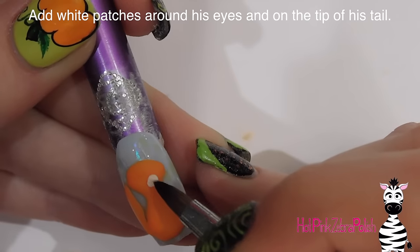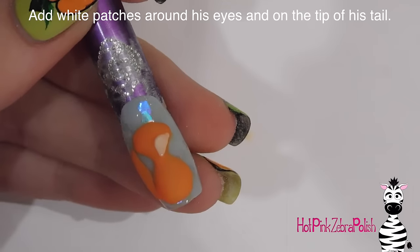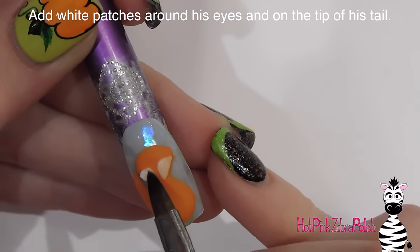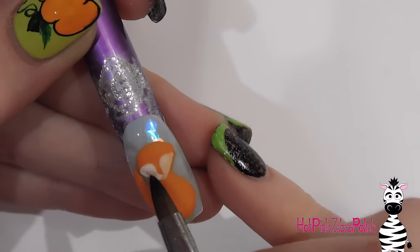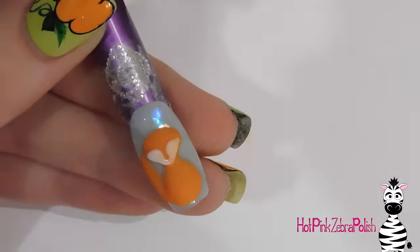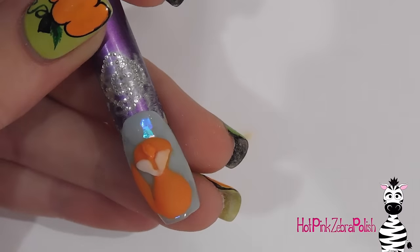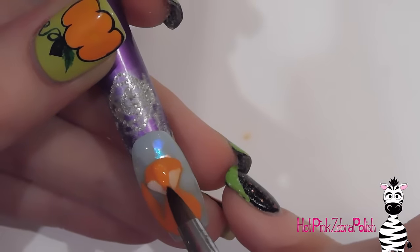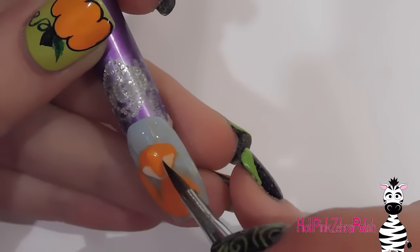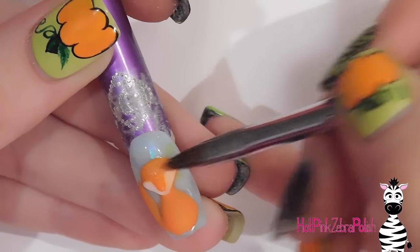Now I'm going to be adding some white patches around his eyes using white acrylic that's on the thinner side — so make sure you have a little bit more monomer than you would normally. Just add those white sections so a little bit of that orange might show through. Also add the white on his chin. Having a little of that orange show through is going to make the white look like it belongs. Then add a little more orange acrylic down the bridge of his nose, between those white eye patches, and smooth it out over the forehead.